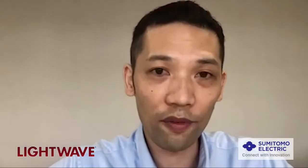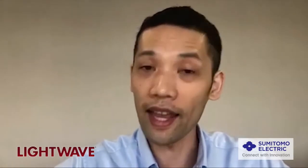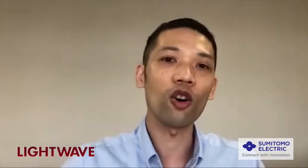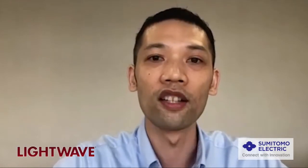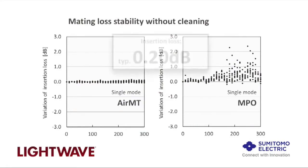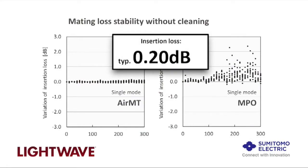The second key benefit is the low mating force, regardless of the fiber count. Whether it is 8, 12, 24, or 32 channels, they all have the same low mating force. This is in contrast to conventional MPOs, where the higher the fiber count, the stronger the force required. The third benefit is the low insertion loss, that is typically 0.2 dB, so it's very comparable to conventional MPOs.